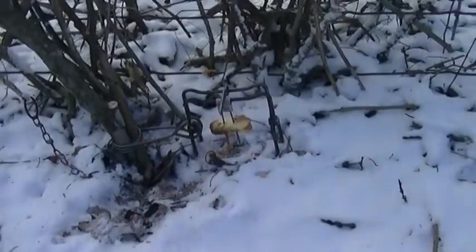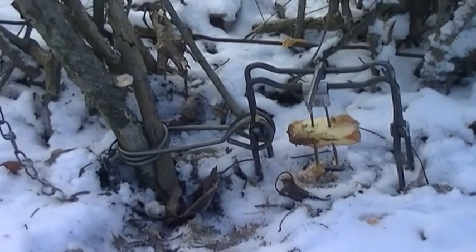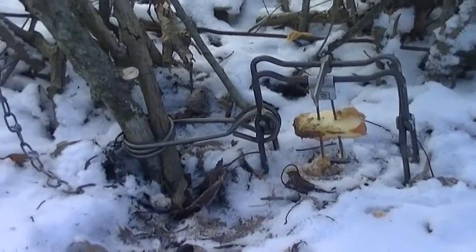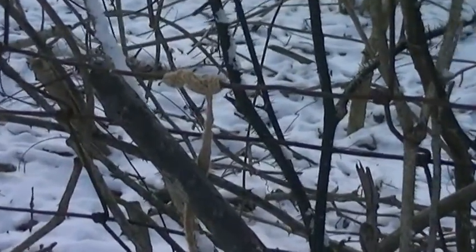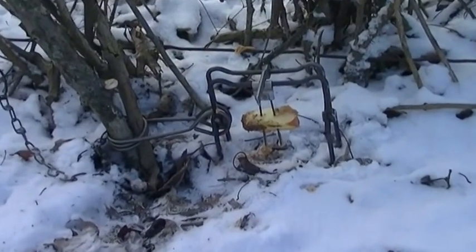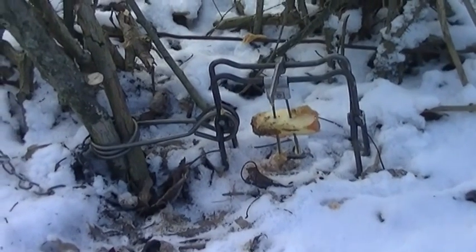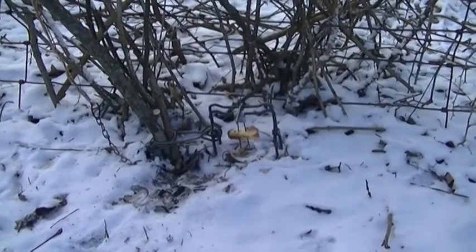Down here — there's some squirrel tracks right there. I actually watched a couple squirrels running around here about a half hour ago. This one is secured in the ground with a couple sticks just to keep it upright, and then I've got it attached to the fence line with some wire braided with cordage that I made. We'll come back and check these tomorrow and see what we got. Thank you for watching Bentley's Backwoods Bushcrafting.